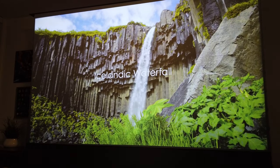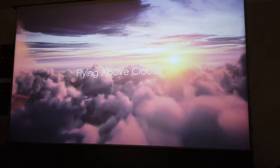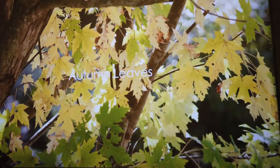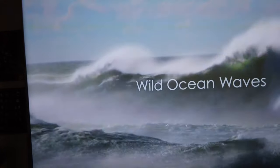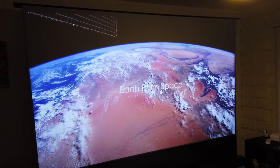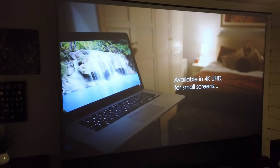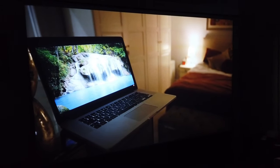This is the perfect screen if you have a laser ultra short throw laser projector — this is the screen you want to get. It is designed for this kind of projector. I tried using it with a regular front-facing projector and it's not as bright — that's the biggest difference.